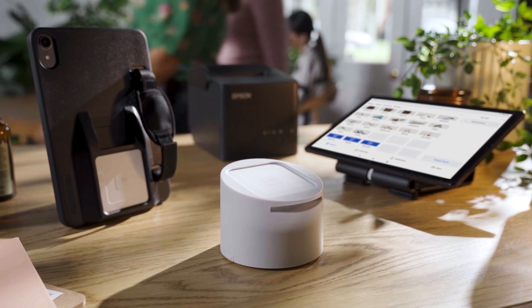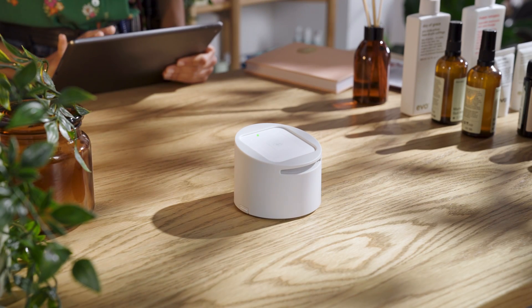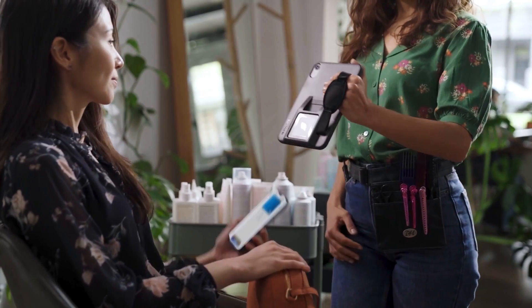Square Reader works with a range of accessories to let you customize the way you sell — whether you want more ease and stability at a countertop, or versatility and protection for payments on the go.